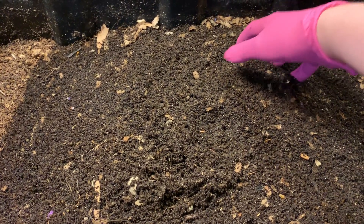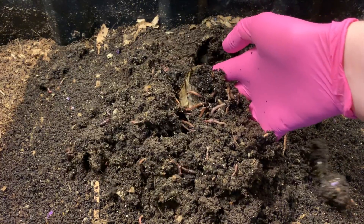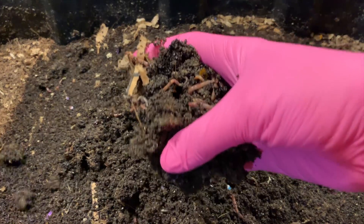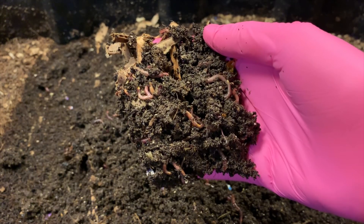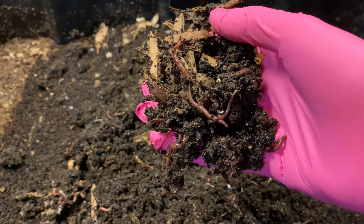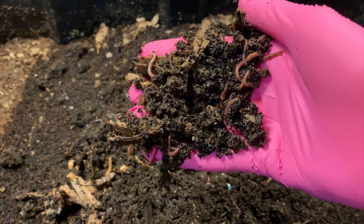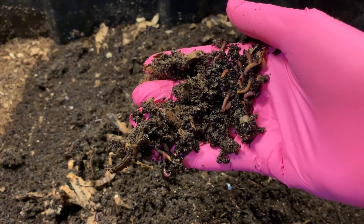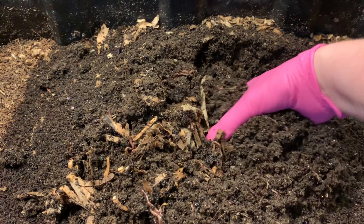This is our blue worm bin — these are Perionyx or Indian blue worms — and we've been feeding them quite a bit of coffee. It looks like they're doing quite well; they're all through these areas of coffee. This is just the first handful I pulled up and I can still feel some grounds in here, but it definitely has the softer feel of castings, so I think they're definitely working through it.